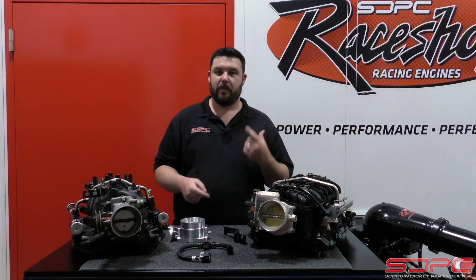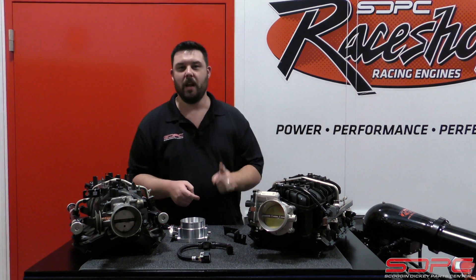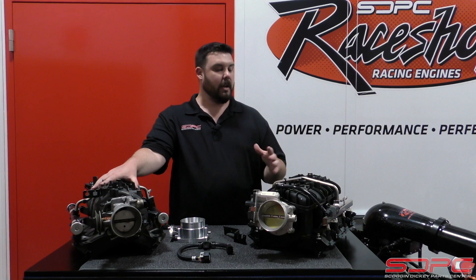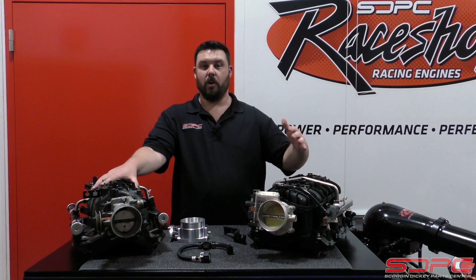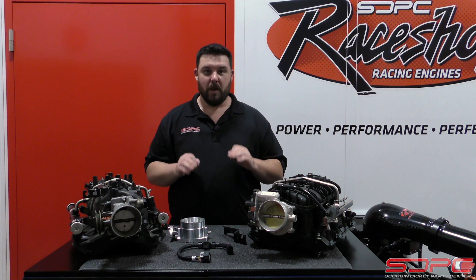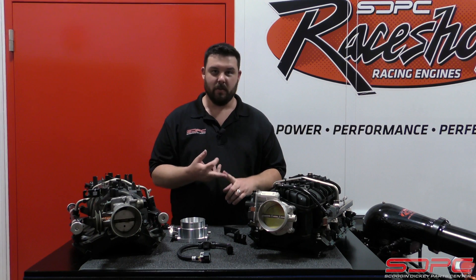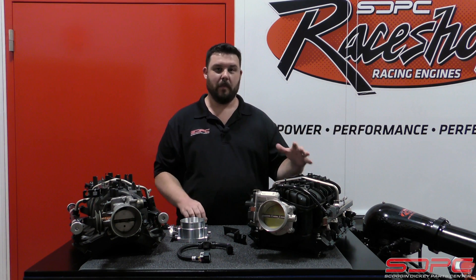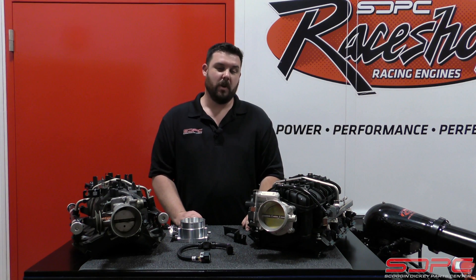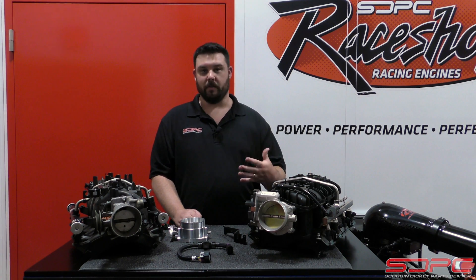If you saw our dyno video, we did a 5.3 cam shootout with some of our in-house grinds, and we also decided to test what we thought was kind of a bit of an internet myth. Everybody's been saying that if you go from the old style intakes found on the 99 to 06 pickups and put on the new style intake from the 07 and newer body style pickups — or more commonly the Trailblazer SS — that it would help you pick up power. What we found out was that if you had a stock 4.8 or 5.3 with just headers and an intake, it actually didn't pick up any power at all. It didn't lose any either, but it did pick up 25 horsepower and about 20 pound-feet of torque on one of our cammed ones. So it's definitely a worthwhile upgrade for guys that are modifying your 5.3s or even your six liters.